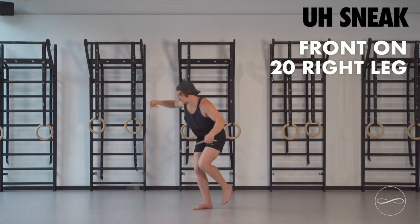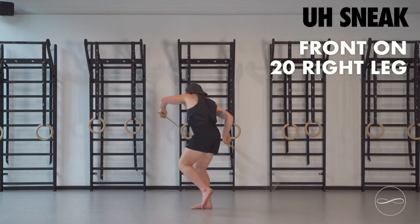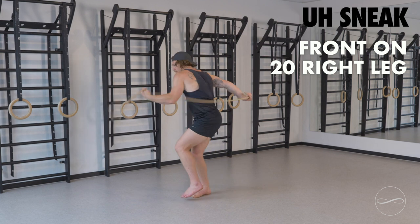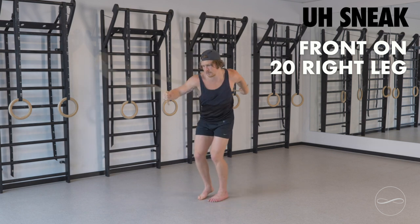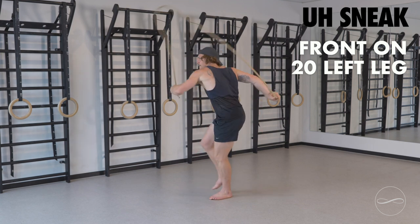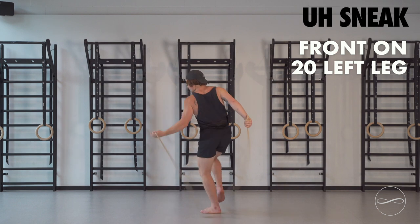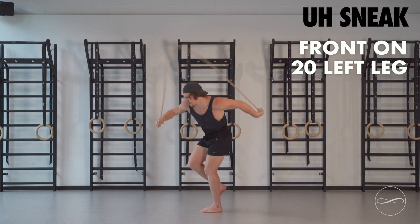And we move on to some balancing — underhand sneak. This is really going to start to challenge you now. 20 reps on the right leg. Hop about if you need to, with the intention to stay on the ground. 20 on the right, then we swap to the left. Underhand sneak. Fight to stay on the floor, fight to stay in position.